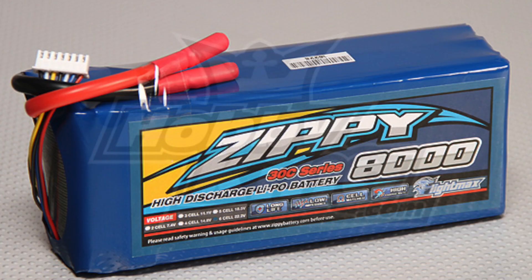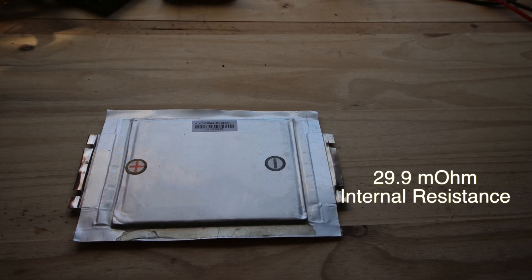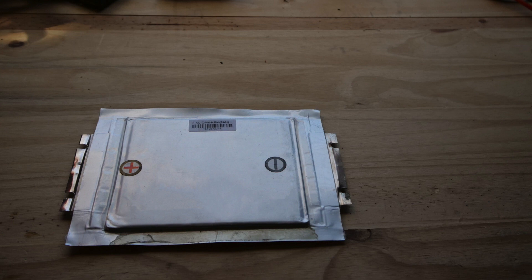I also checked for internal resistance. Checking online, it turns out that normal internal resistance for a lipo battery at 25C is usually around 10 milliohms. Anything higher than about 12 milliohms and you might want to start getting rid of it. These come out to an average of 29.91 milliohms — so about 30 milliohms. You can see there is some degradation in resistance. For RC applications you probably wouldn't want to use these, but for other applications 30 milliohms is quite acceptable.